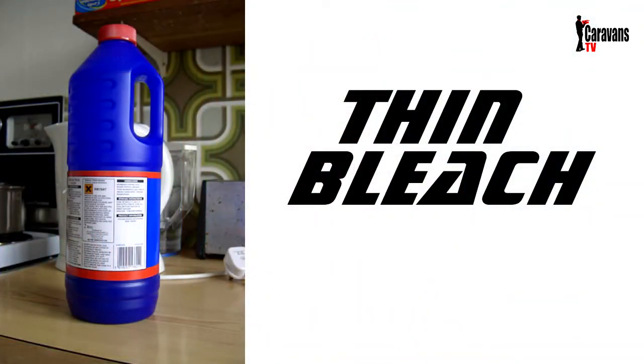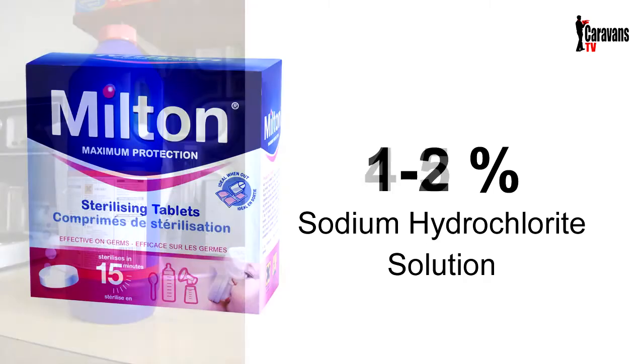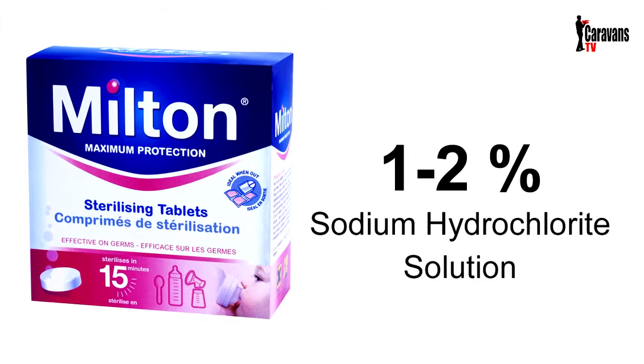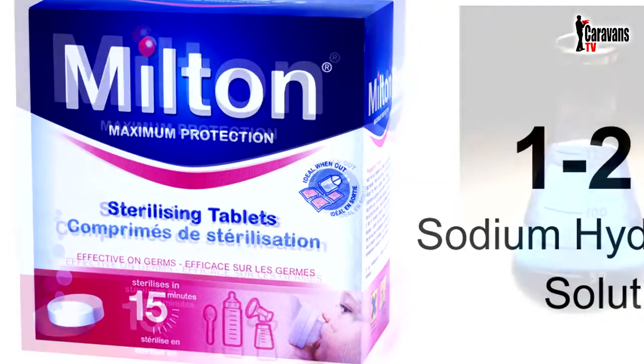If you buy thin bleach, it is exactly the same chemical composition as Milton, just a little more concentrated. Bleach usually has sodium hypochlorite at a concentration of four to five percent, whereas Milton is about one to two percent — and bleach is a lot cheaper. Nevertheless, I'm not suggesting you go out and buy thin bleach instead; just making you aware of what both products contain. Milton is obviously made specifically to the correct concentration, so use whatever you feel is safer.